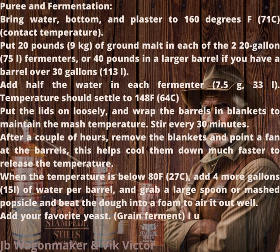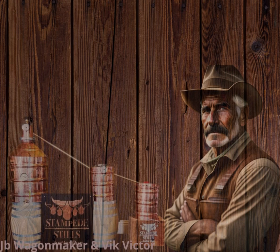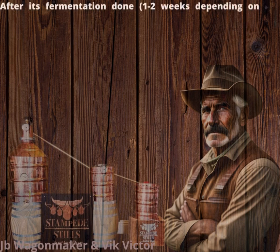Add your favorite yeast. For grain fermentation, I use US-05 brewer's yeast — it's high attenuation, dry ferment, and it tastes great. After fermentation is done, 1 to 2 weeks depending on the temperature.